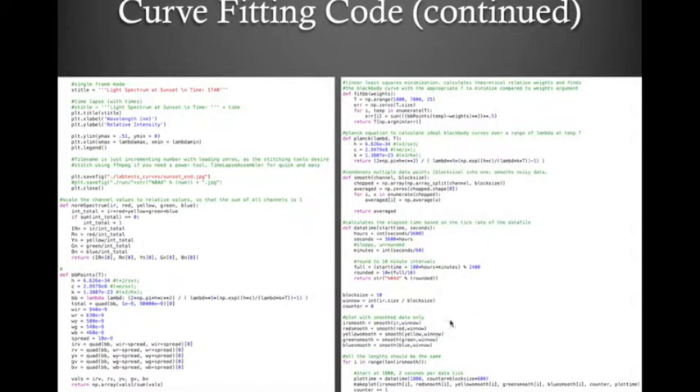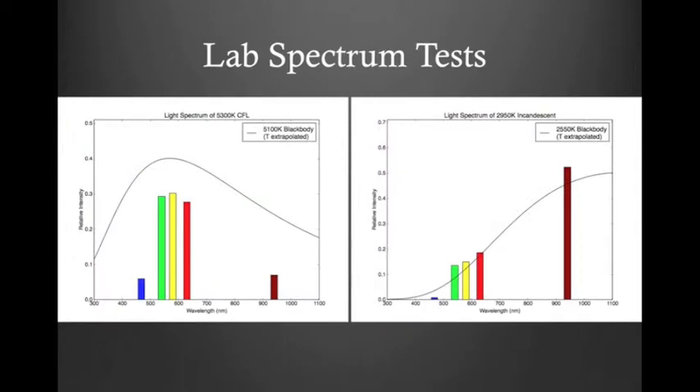Finally, we're smoothing the data for the time lapse since we have hundreds of data points and only need a few frames. Here are the results of that curve fitting on our previous lab tests — the data from project 2 using different light bulbs, now with added curve fits. For the 5,300 Kelvin compact fluorescent bulb, the data extrapolates a 5,100 Kelvin blackbody — fairly close, and visually the curve fit looks quite good. It's a little further off on the 2,950 Kelvin incandescent bulb, reading 2,550 Kelvins instead, probably related to our blue channel, but visually the curve fit still looks quite good.